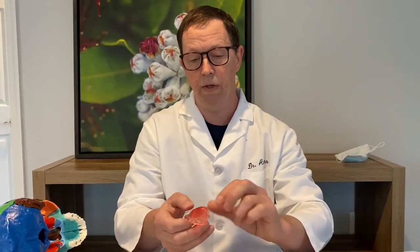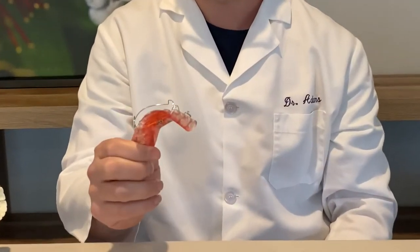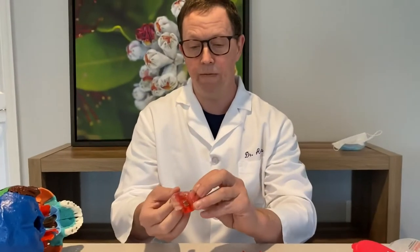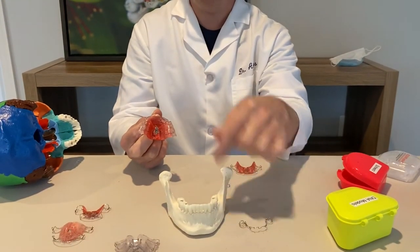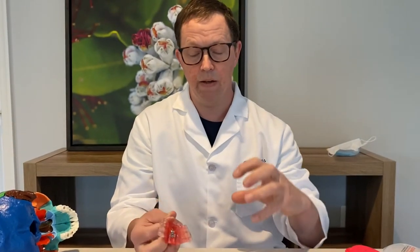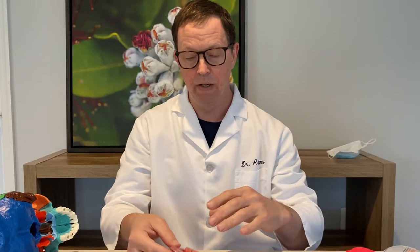This is a Schwartz appliance, and the Schwartz appliance is only worn at nighttime. It has a springy wire and comes in versions for both the bottom and top. The person still bites on their own teeth — there's nothing that causes them to bite down into anything different — so you're not changing the relationship between the upper and lower jaws when you bite down.